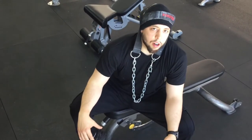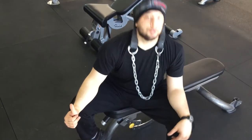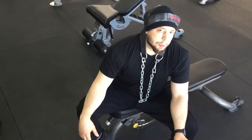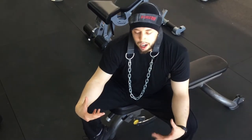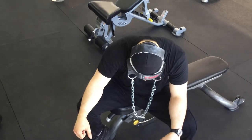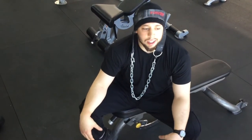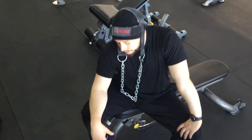This is a lot different from a four-way neck machine. The four-way neck machine has a fixed range of motion, whereas with the neck harness I can include more muscle fibers because I'm working more stabilizing muscles in my neck. You also get a better stretch, in my opinion.